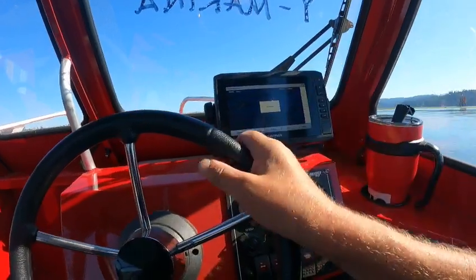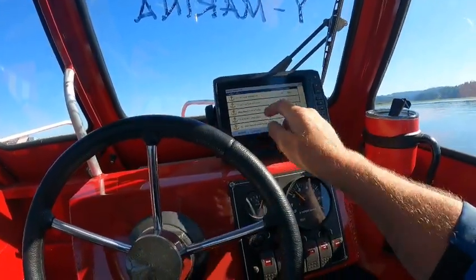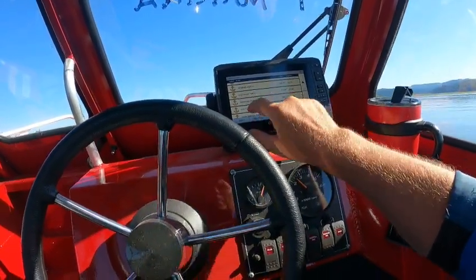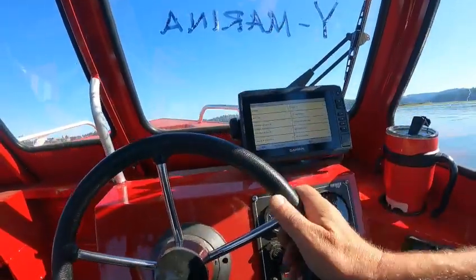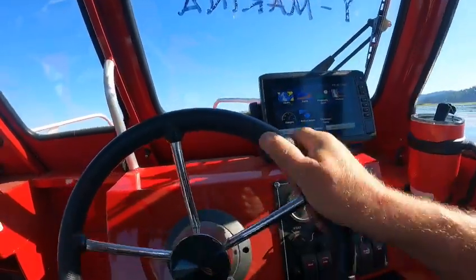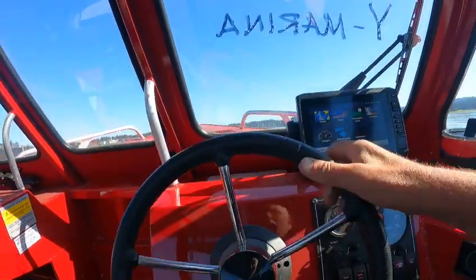Under Inland Services, you can find marinas — it'll search them up. Tuesday Marine or your local wide marina should be in there. You can find gas stations or wherever you want to go. If you get lost in the menus, just hit Home and go into Settings.